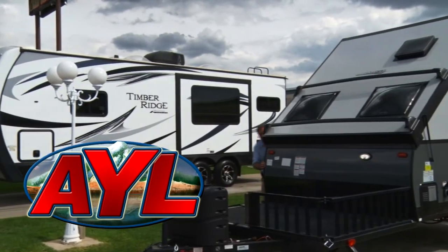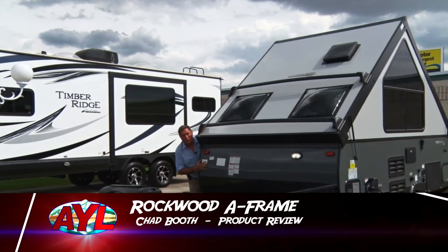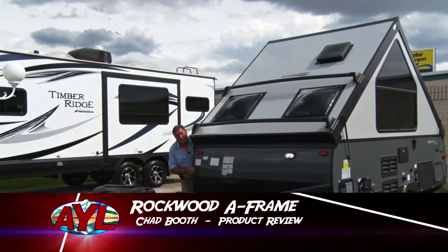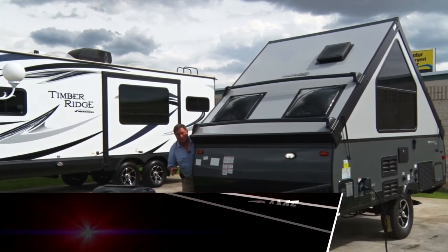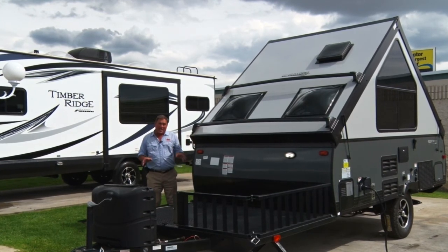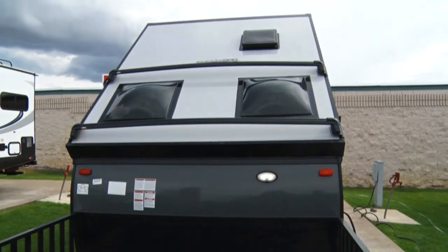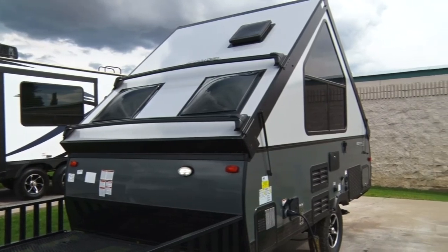Welcome to this week's product review for Ray City RV, I'm Chad Booth. This is the Rockwood Extreme Sports version of a toy hauler — a 12-foot A-frame pop-up trailer.